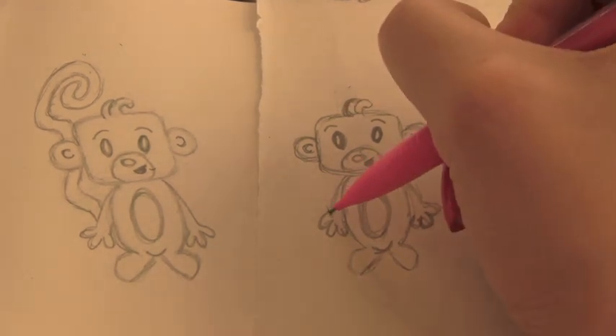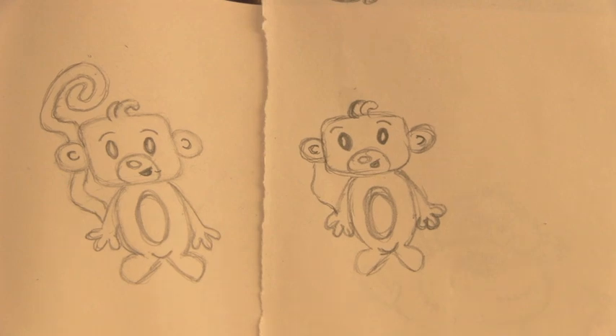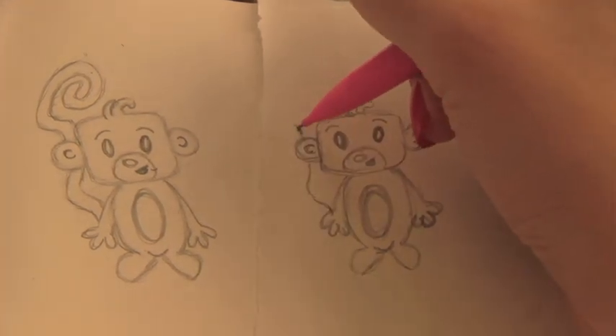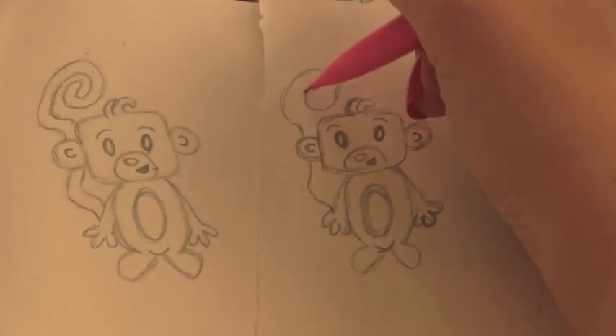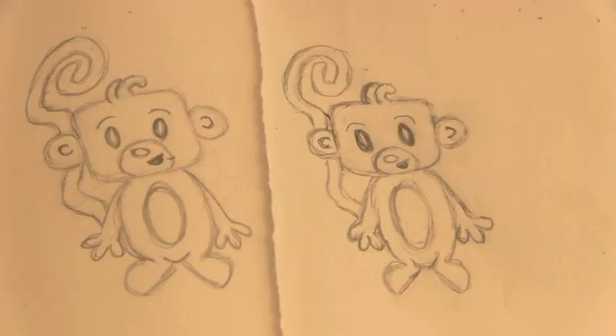The arms come down from the shoulders, just lines with three little fingers at the bottom. Draw a tail — that is just a line that kind of wraps and curves at the top, and then you can bubble that in. I am absolutely terrible at drawing on camera today, so I went in and fixed this monkey, but it still looks absolutely horrible, much worse than the first one I drew. I guess today is not my day for drawing.